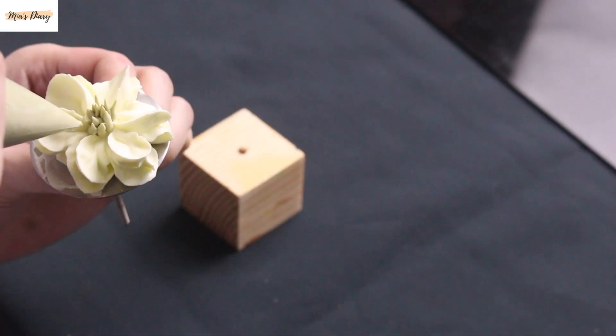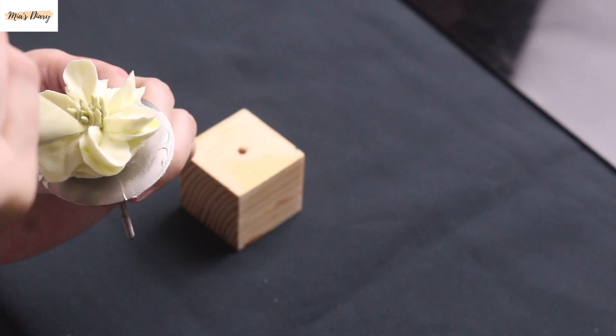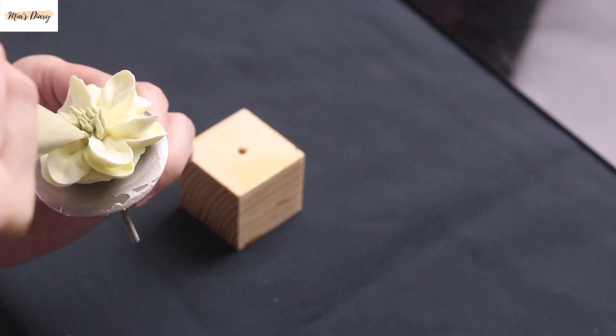For the second flower, I'll drag the tip slightly at the start and end of each stroke to make the petals curve upward so the flower looks more prominent.